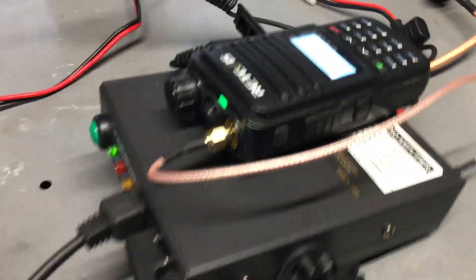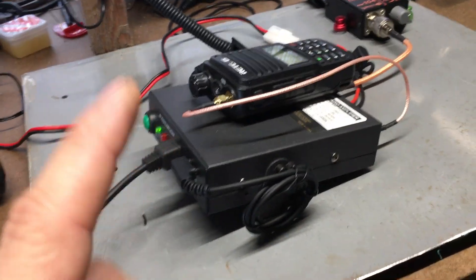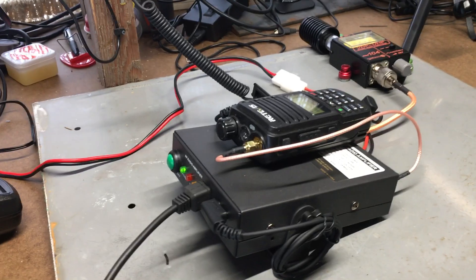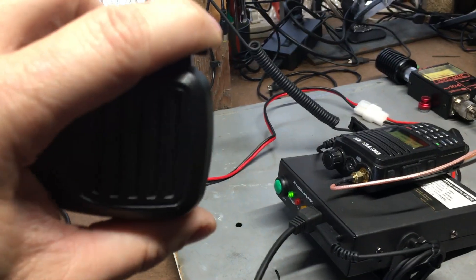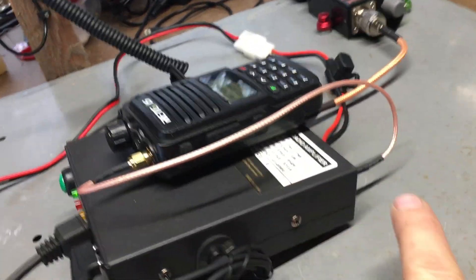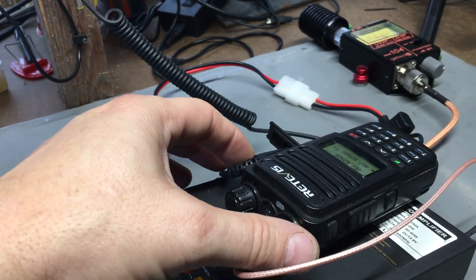Not bad. I don't have the fan on here because I don't need it — I'm not going to be keying up every couple of minutes continuously. If you're not planning on doing that, you probably don't need the fan either. There are two different configurations; I'll post a link to the owner's manual so you can read it and decide. I like this configuration because I can just use the microphone like a regular mobile radio. If you don't use the control cable, you'd still hook up the RF input to the amplifier and use the handheld to key up, but I find that more of a hassle. I'm going to work on a mount so the radio and volume control are easily accessible.